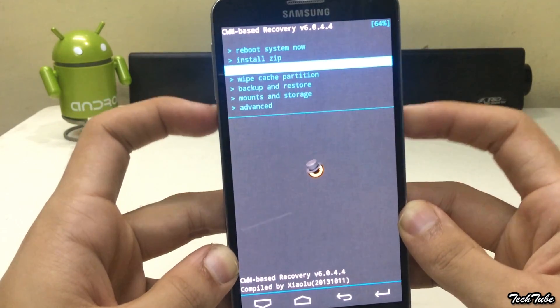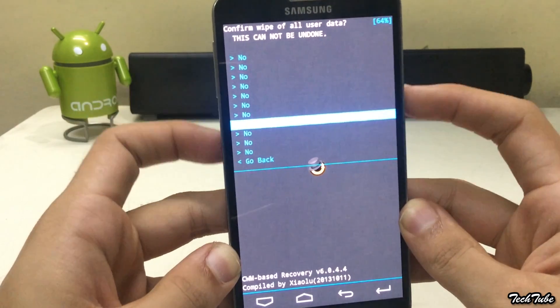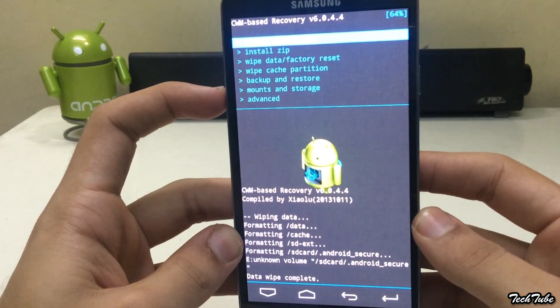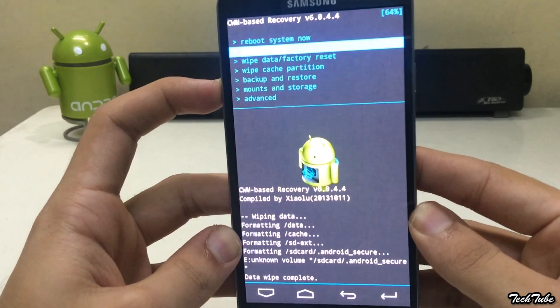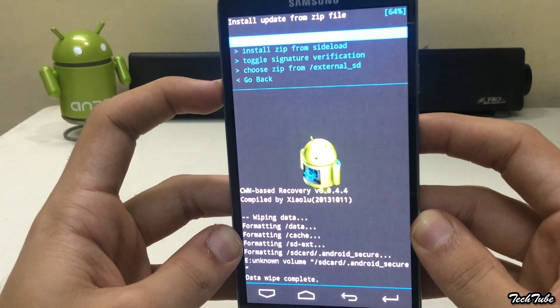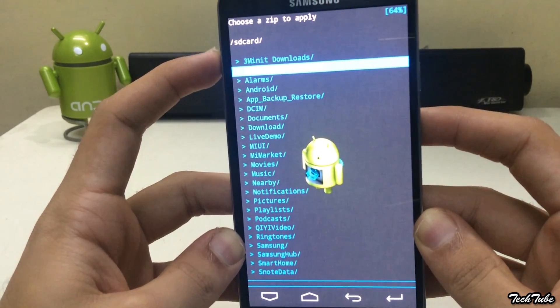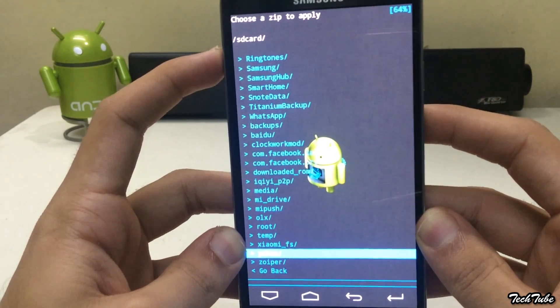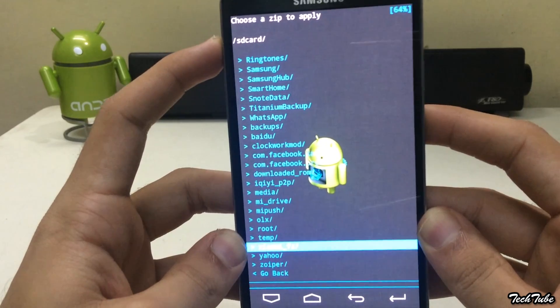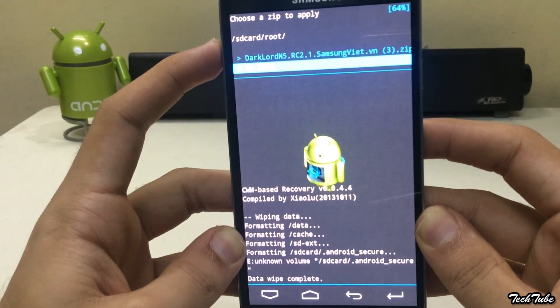Now go to Wipe Data Factory Reset. Click Yes. Click on Install Zip. Go to the folder where the ROM was saved and install it.